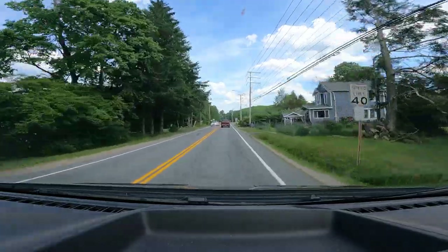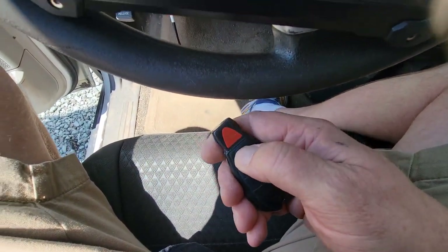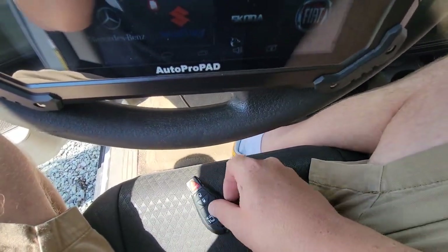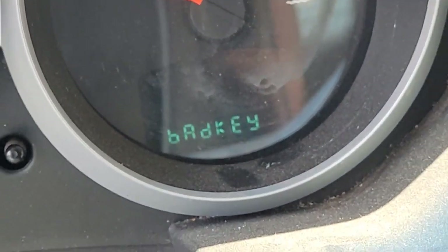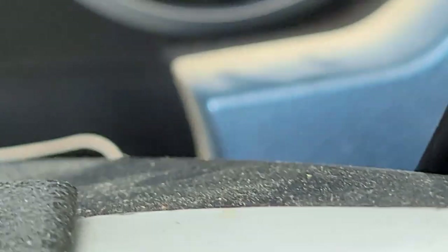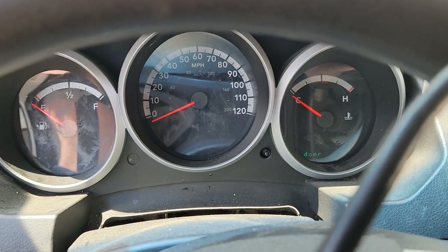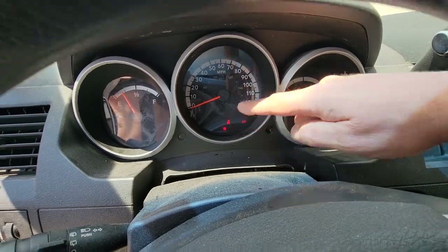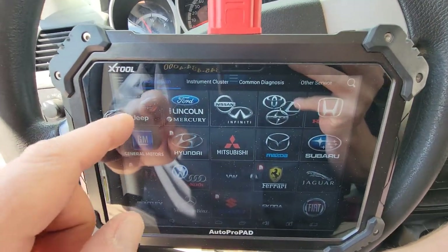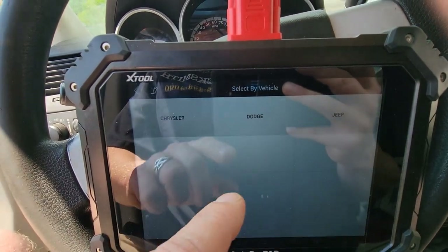Alright, 2010 Caravan, no buttons, new key. I put this key in and it tells you right here on the dash: bad key. Goes in, turns, does absolutely nothing — the dash won't even light up. When you cut a new key and put it in, you turn it and your dash automatically lights up, but you have a blinking security light.